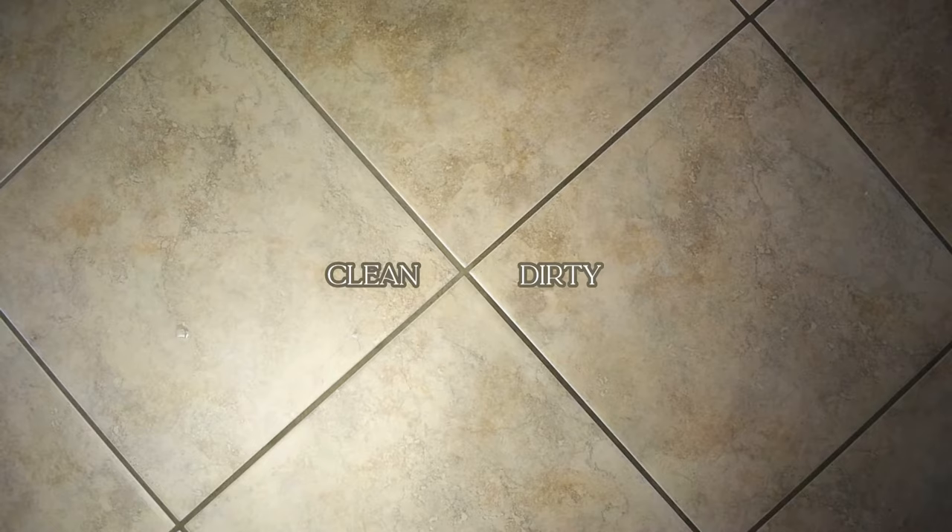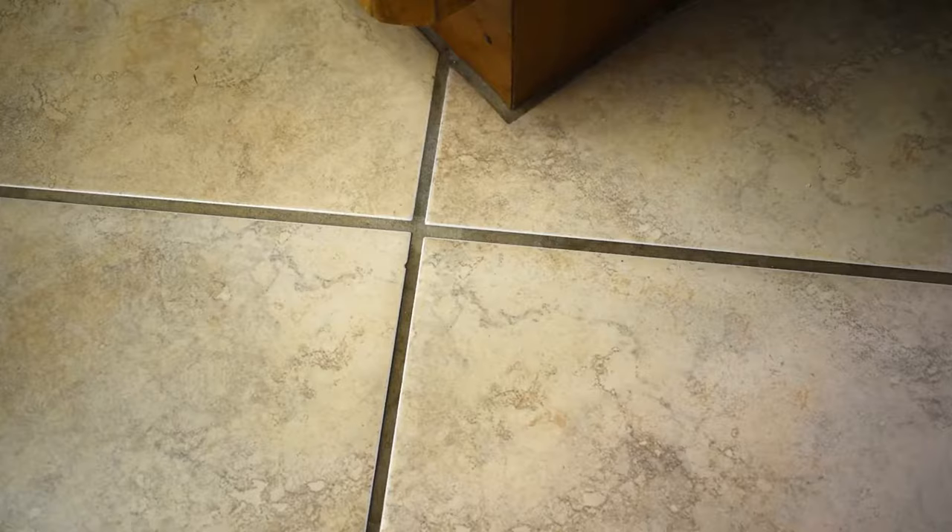Even though my grout is still wet, I can tell this is making a huge difference — these before and after comparisons are crazy. Once my Cinderella spree was over, I was still noticing some stains here and there, dark patches that just weren't coming clean, and the overall color was still quite dark. And this makes sense — I mean, this is 30-year-old grout. What do you expect? So I decided I'd give grout painting a try.